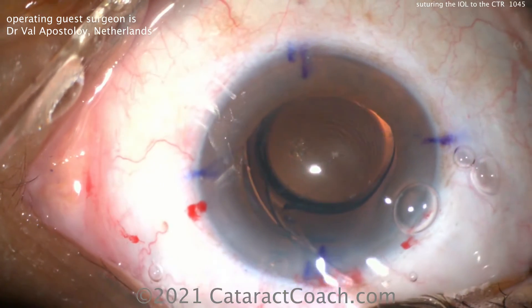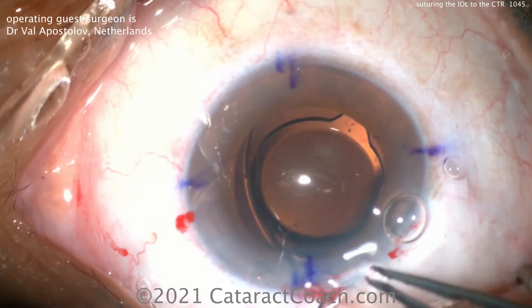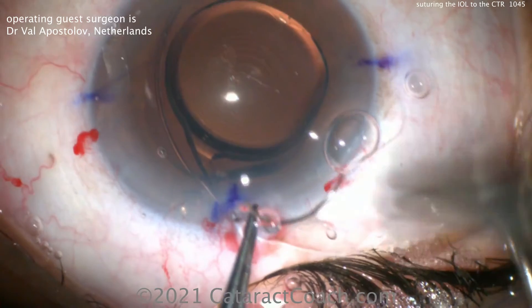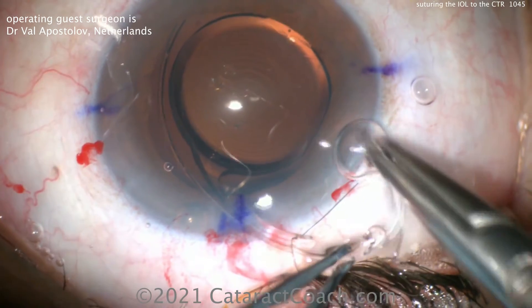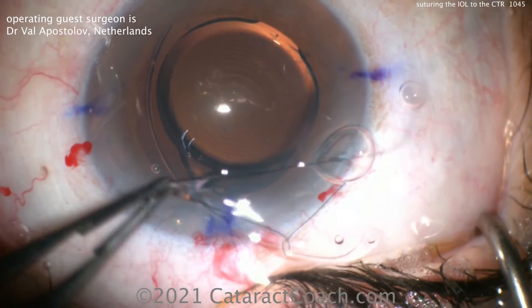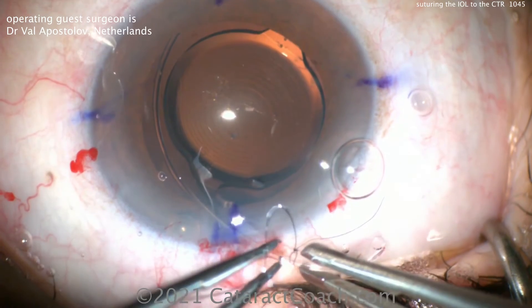The CTR is partially placed inside the eye, and the idea here is something I'd never seen before, never even heard of — which is suturing the haptic of the lens to the capsular tension ring. You can see the 10-0 proline needle is used to encircle that haptic and get it around that capsular tension ring.